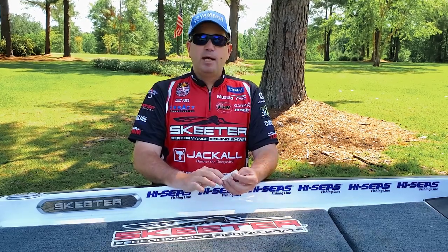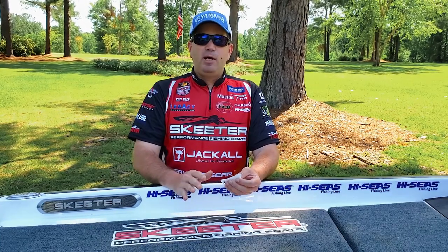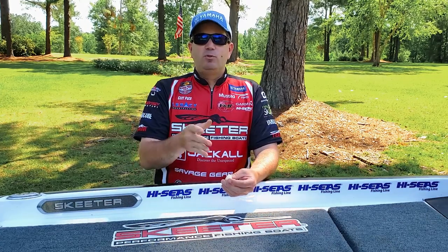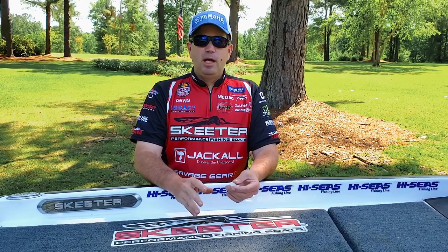We built a lot of different prototypes until we finally got the tail size and body shape exactly right, so that when you retrieve this bait through the water on just a jig head, the head of the bait goes left to right as well as having the tail kick. That gives you a lot more color flash and makes the bait look a lot more realistic.